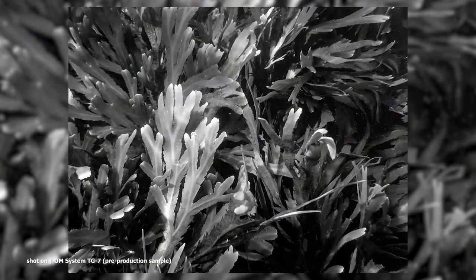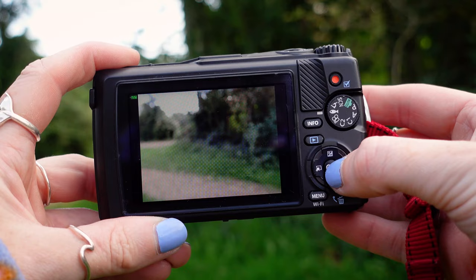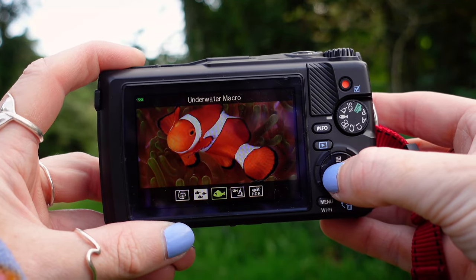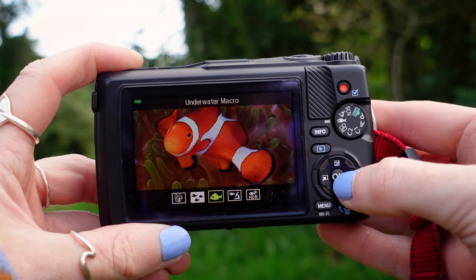We've also got five specific underwater shooting modes. There's underwater wide, which is great for recording dim underwater scenes; underwater microscope mode, which lets you shoot close-ups up to one centimeter from the end of your lens; underwater macro; underwater HDR; and underwater snapshot.